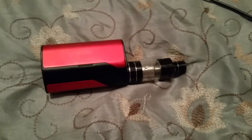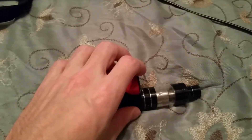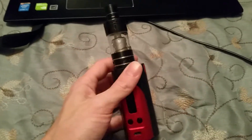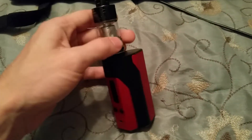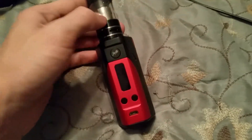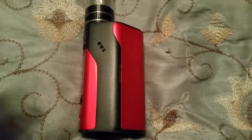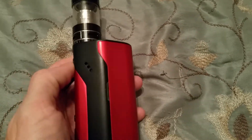Hey guys, this is Joseph Hartu. Sorry about the bad lighting — I'm just doing a late-night review. I'm going to be doing a quick review on my Wismec RX200, and I'll also be doing a review later on my TFV4.